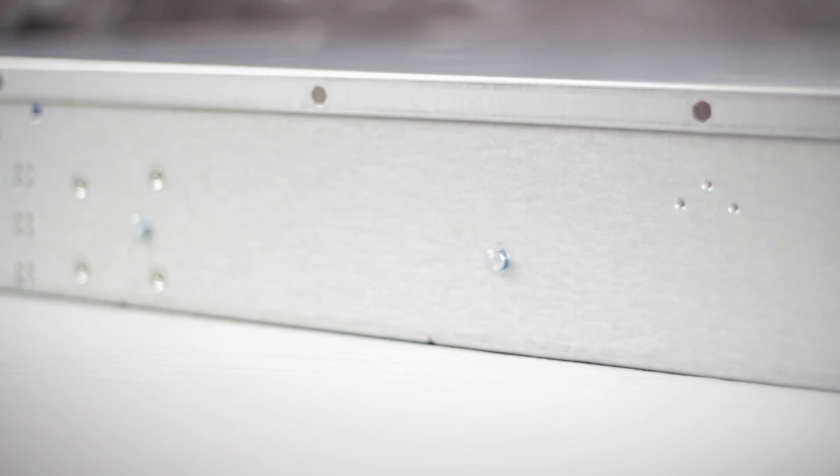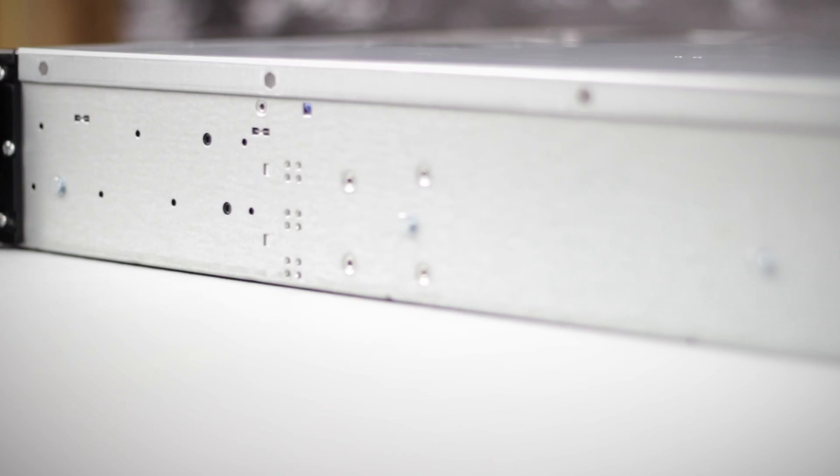On the side are lugs for a rail kit, when the server needs to be installed in a server rack.